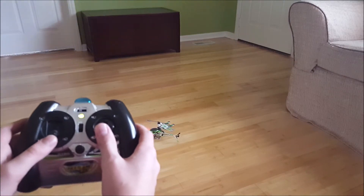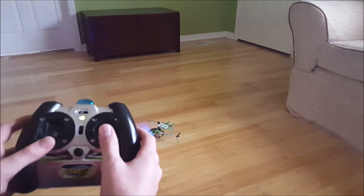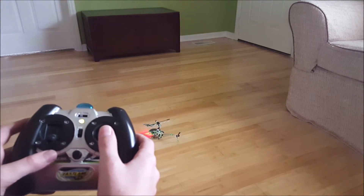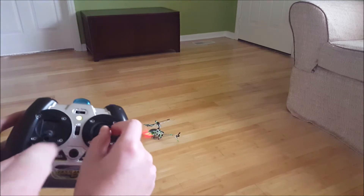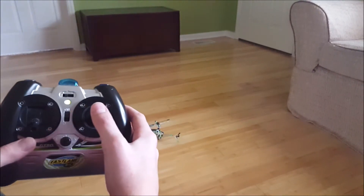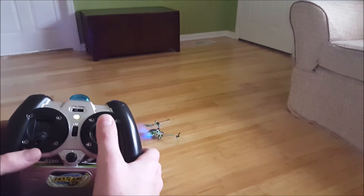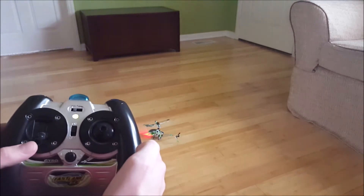Now that you know how to take off, hover, and land, we're going to learn how to fly in a circle. To do this we'll use the right joystick, turning it right and left and forward only. We'll use very light control input. So let's go ahead and take off and hover.